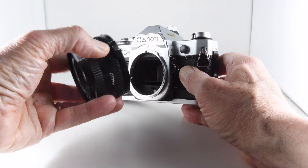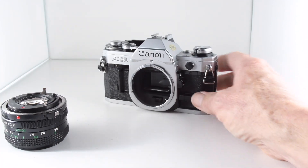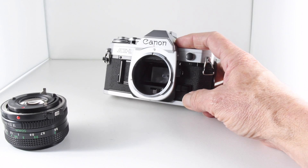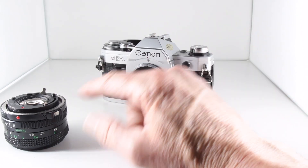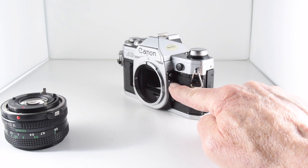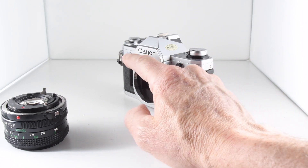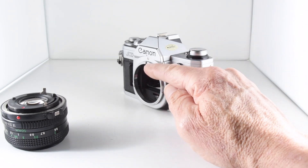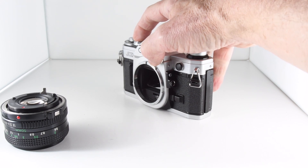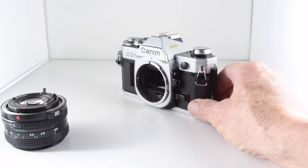Our lens is a breech-lock FD mount lens and we simply unscrew it by pressing the button. We can use FL lenses, but we then have to perform stop-down metering, which is the purpose of this little lever where my thumb is — we just slide that in and that stops down the aperture so the camera can meter accordingly. We also have a preview button, which I found very helpful, because when you press it, it stops down and shows the aperture being selected when you look through the viewfinder.